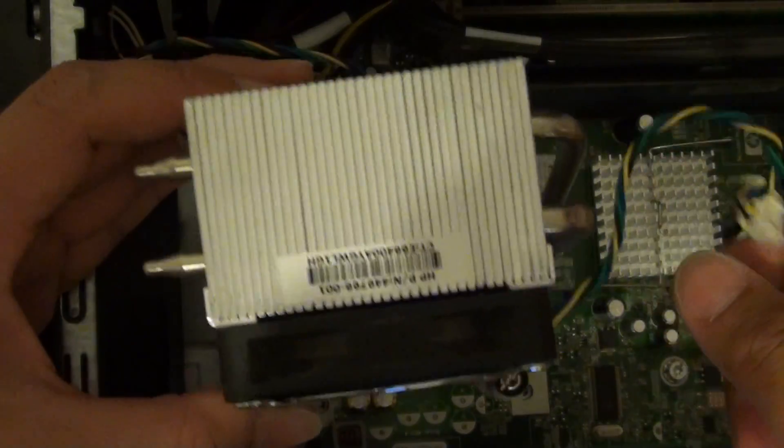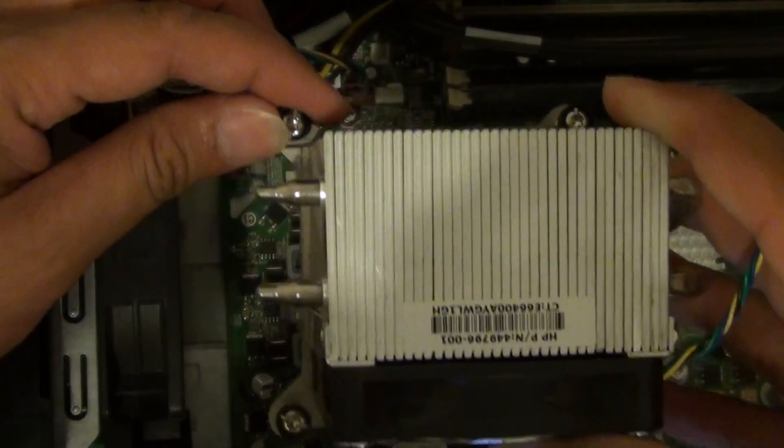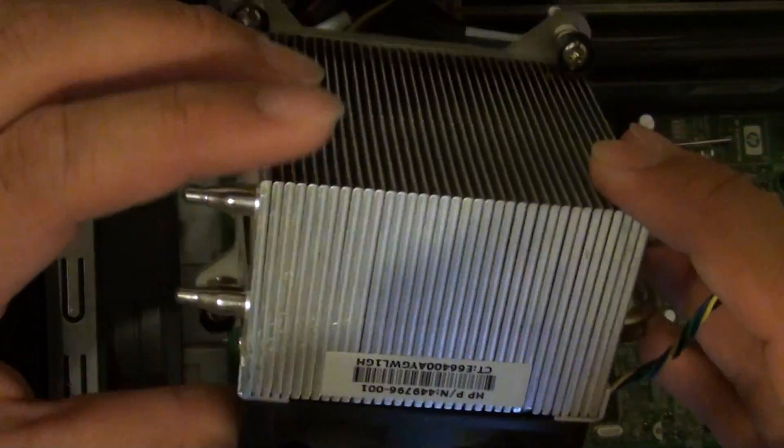And if it is a clip type, you just need to turn the clip a quarter turn or half turn, and it will basically unclip from the lock. Then you can simply remove the fan or the heat sink.